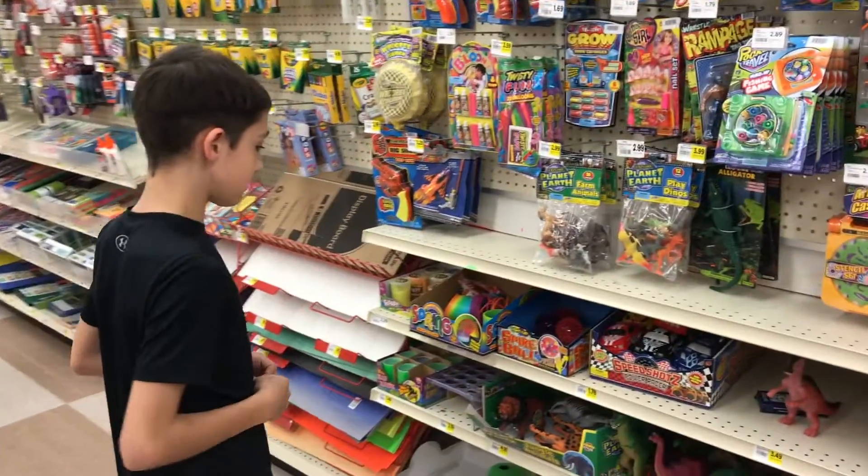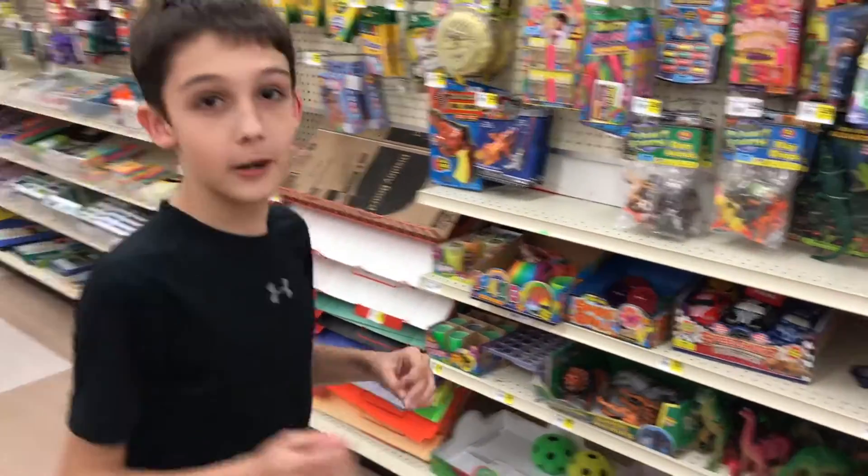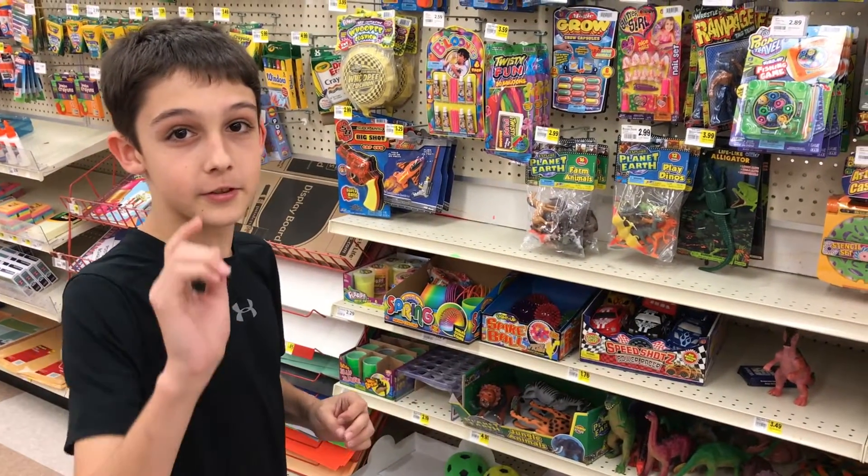I don't know what to get yet, we just got in here, so let me pick out some items and I'll show you later. See you then. Twelve Seconds Later.